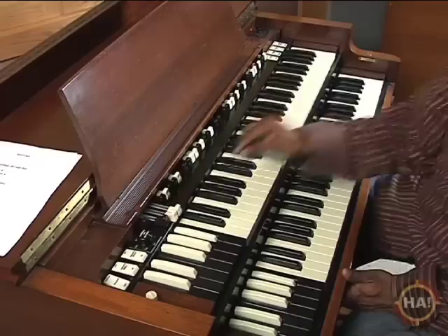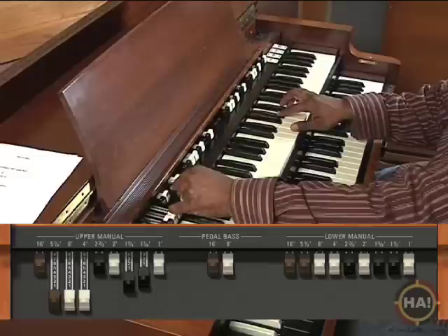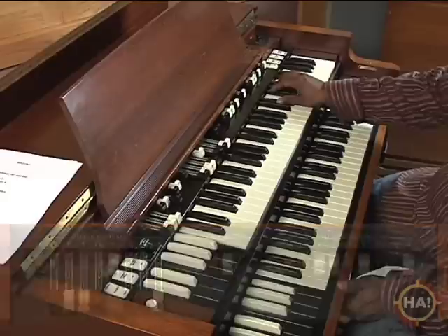Let's see what that sounds like. I could use a little more of that. I'll add a third. And for my more intense section, I'll do the same thing, but I'll add my overtones and my high tone and I'll add my percussion.